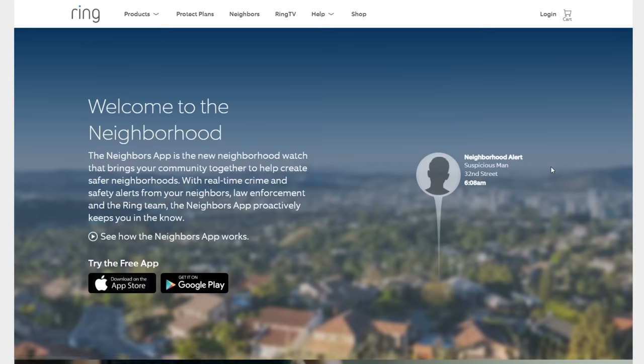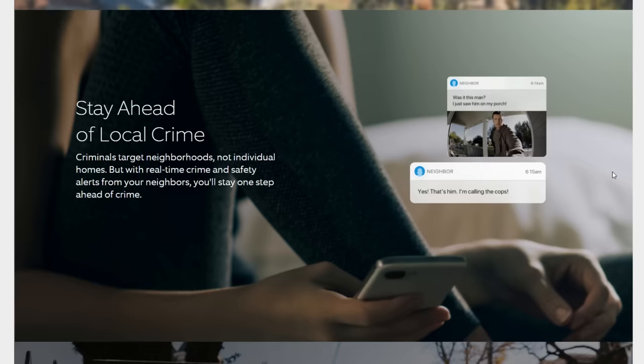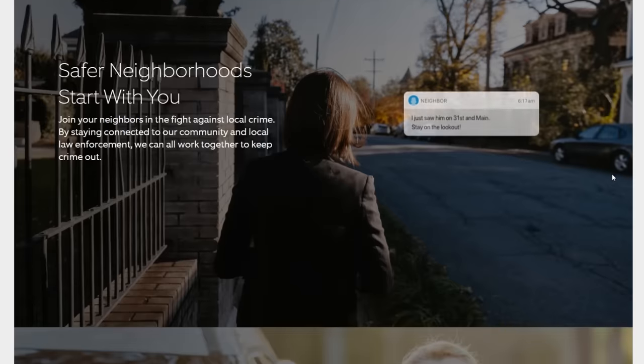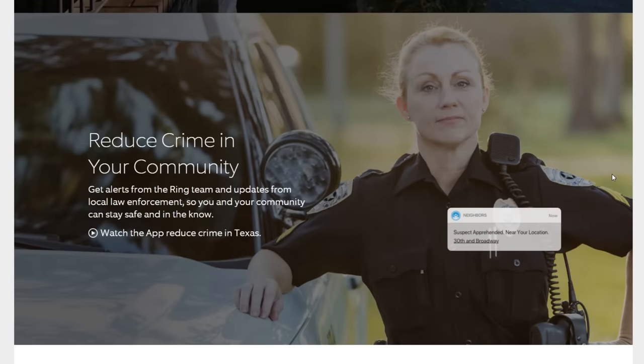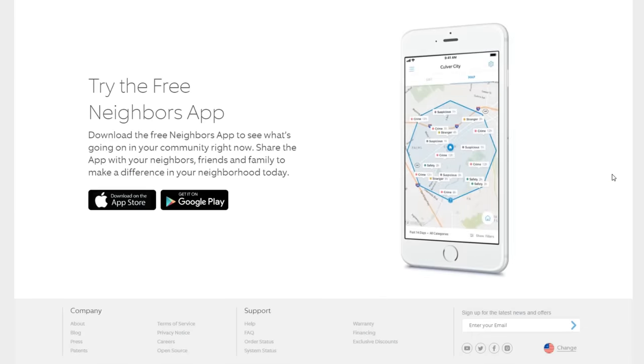Now that the device is installed, let's test it out. Diving into the app, one cool thing I liked right out of the gate is that they have their own built-in community called Neighbors. It's a way for you to see the activity happening around your neighborhood — if people are getting packages stolen or something weird is going on, you can share your footage in this community tab and in return see what's going on in your neighborhood. It's a really cool feature to bring the community of Ring users together.